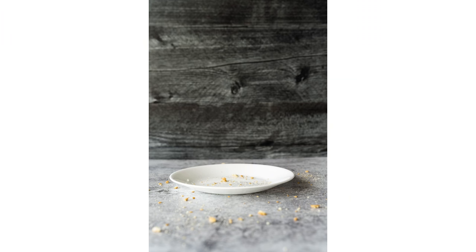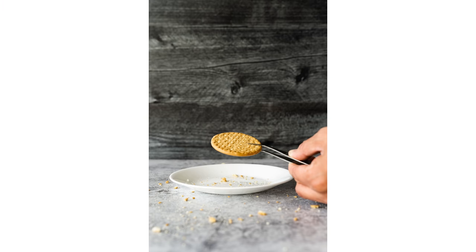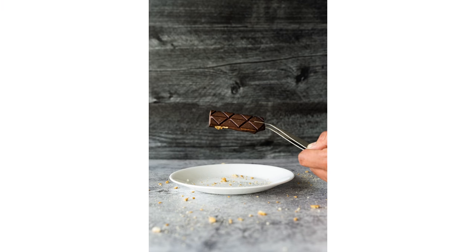For the first step, we placed all the stationary props where we wanted them to be in the final photo. Next, we need to use something to hold the marshmallow in midair — we used a bamboo skewer and manually held it above the plate. When you're ready to start taking photos, be sure to snap a few to ensure the camera focuses on the marshmallow. You can also use tweezers to hold more solid pieces that cannot be pierced with a skewer, like we did with the cookie and the chocolate bar for the final photo.